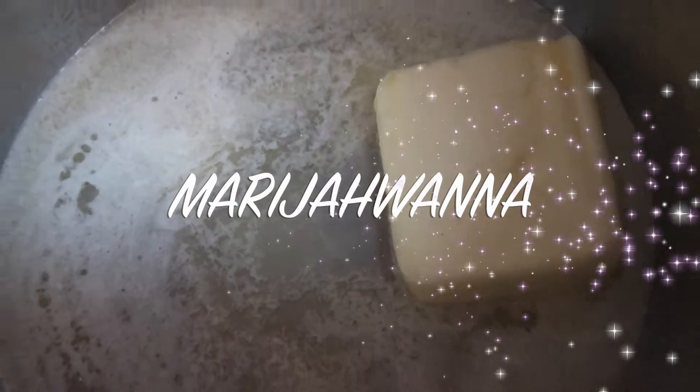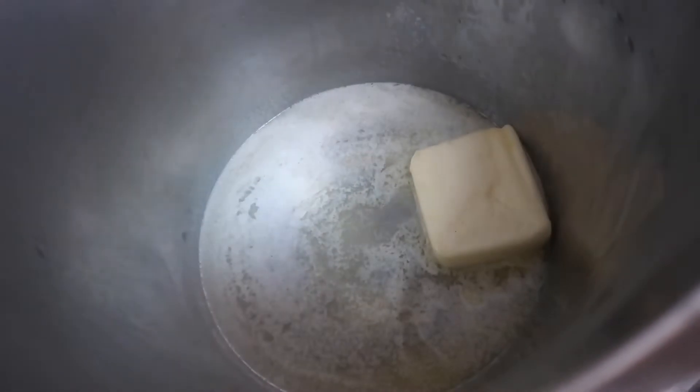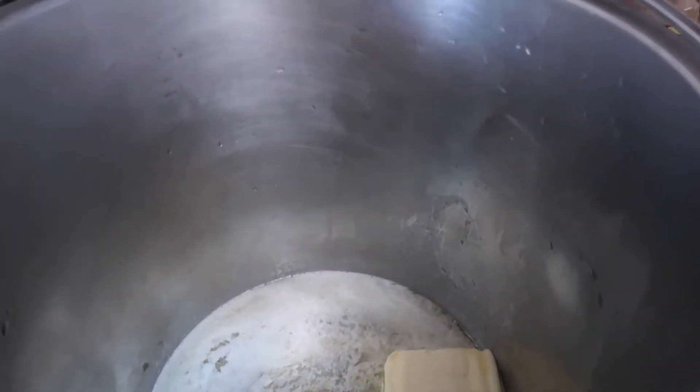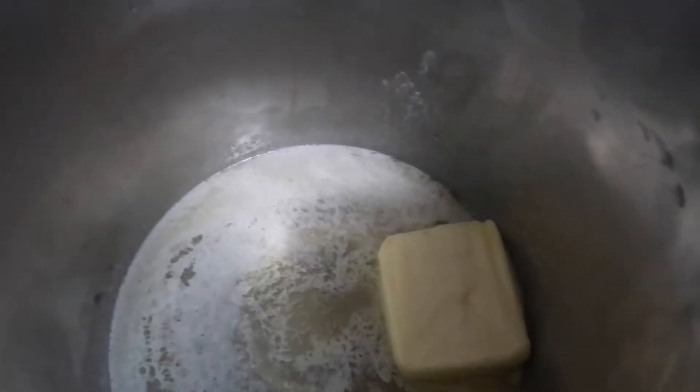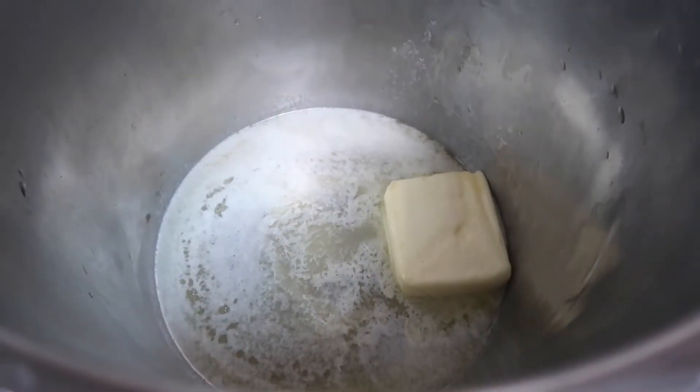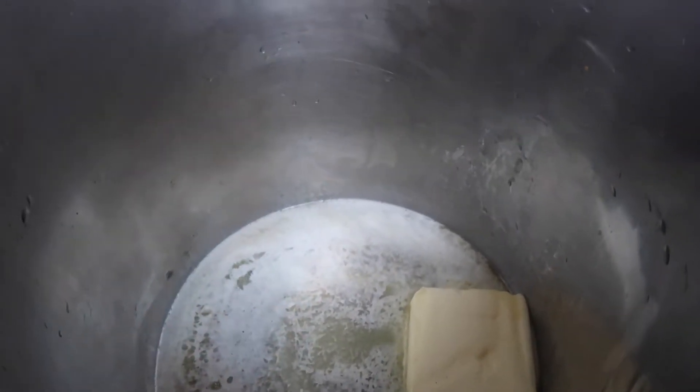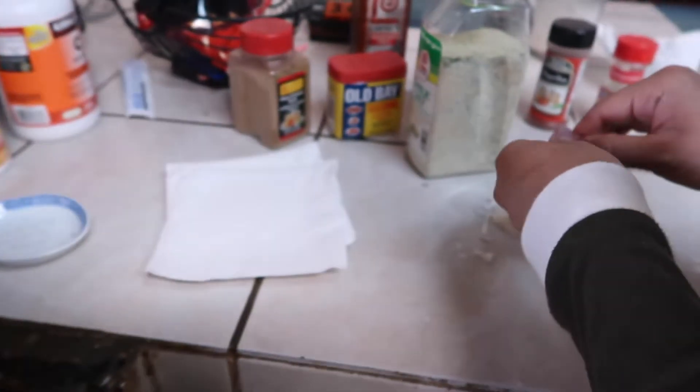Hey guys, welcome back to another video. It's Mariana here, and today we're making boiling crab-style shrimp. On today's menu we're going to have shrimp, corn, and potatoes.